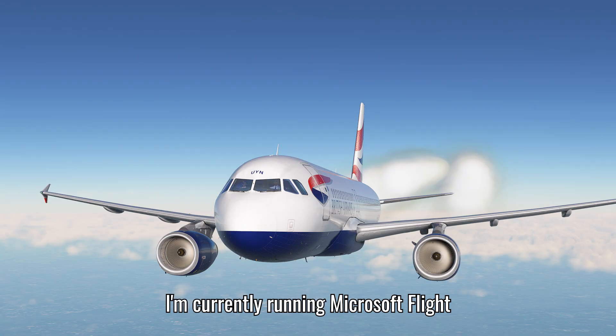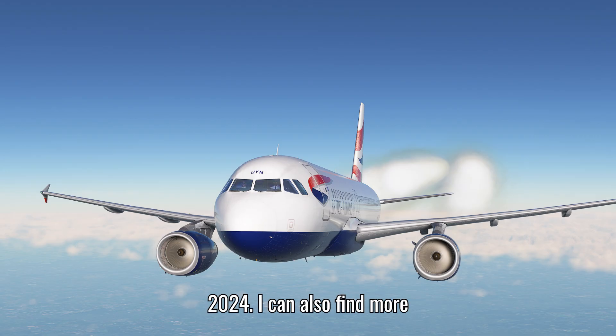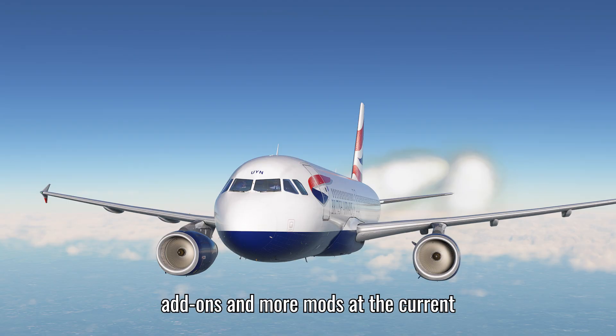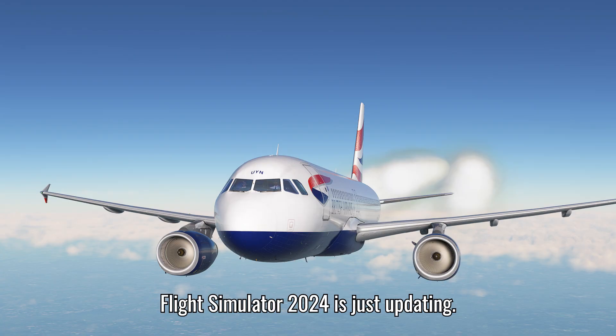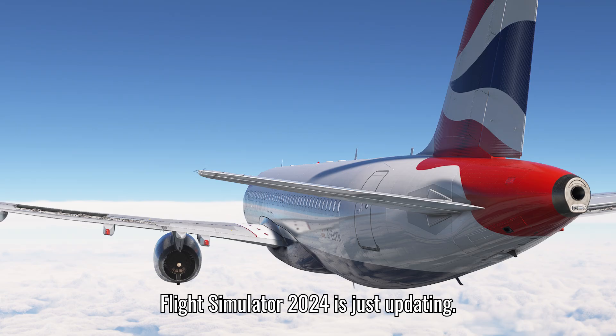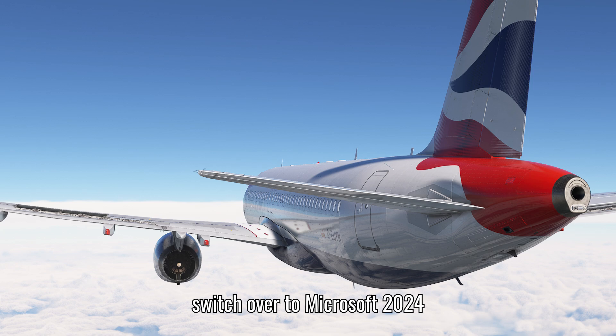For software, I'm currently running Microsoft Flight Simulator 2020 as I find it a bit more reliable than Microsoft Flight Simulator 2024, and I can find more add-ons and mods for it at the moment. That may change as MSFS 2024 continues updating - I'll try to keep you informed if I switch over permanently.